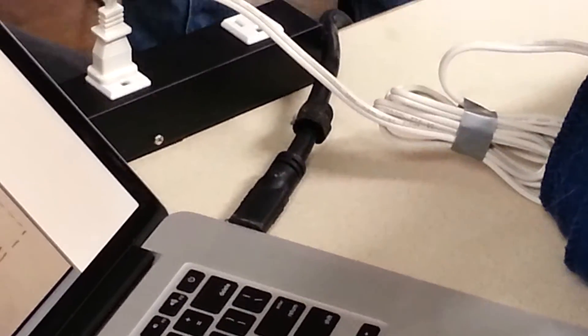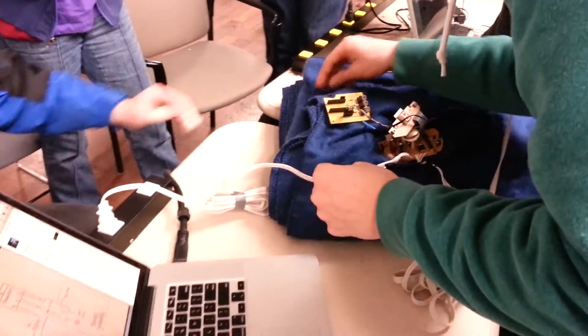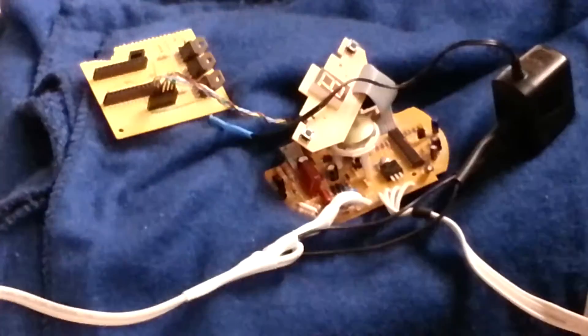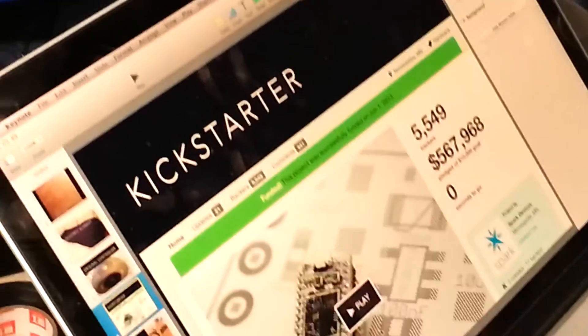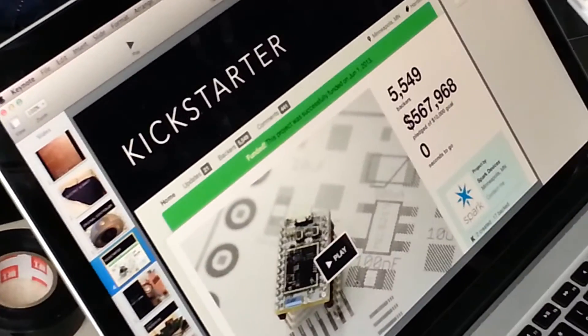The Spark Core basically runs Arduino code. That was actually a Kickstarter — their goal was ten thousand dollars and they did half a million, which was insane. And they were only about six months late, which isn't bad for Kickstarter.